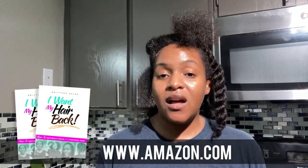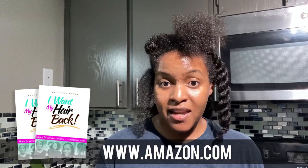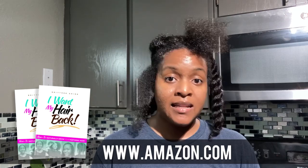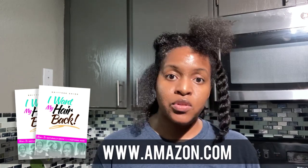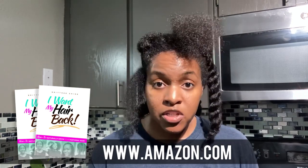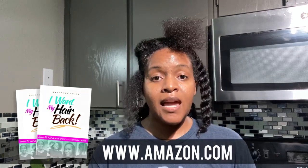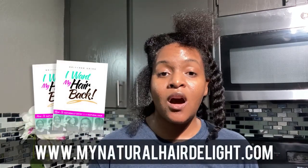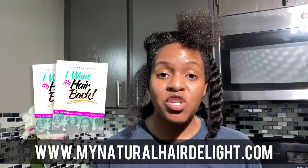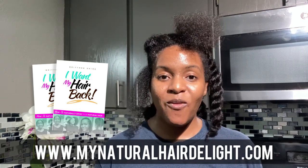If you have not yet purchased the I Want My Hair Back book, you can purchase it on Amazon — it's a paperback copy. It teaches you in depth how to take care of your hair with all natural ingredients, how to clip your ends, when to wash your hair, and how often to deep condition, which I would highly recommend. I also have the ebook and audio copy on the website at MyNaturalHairDelight.com/IWantMyHairBack.